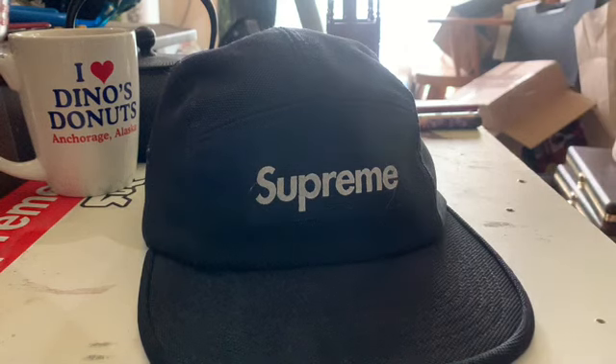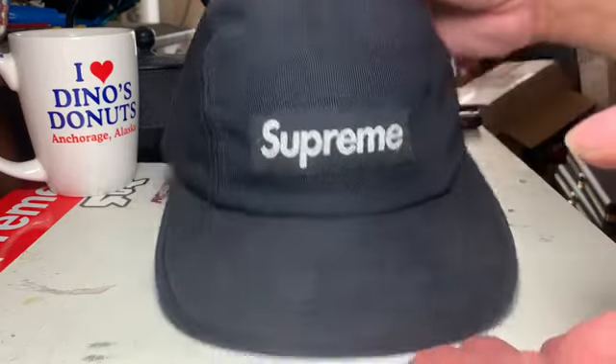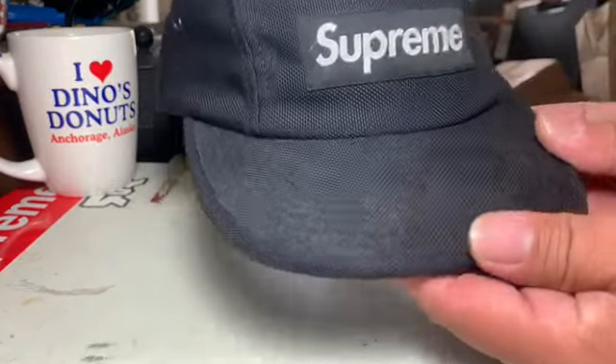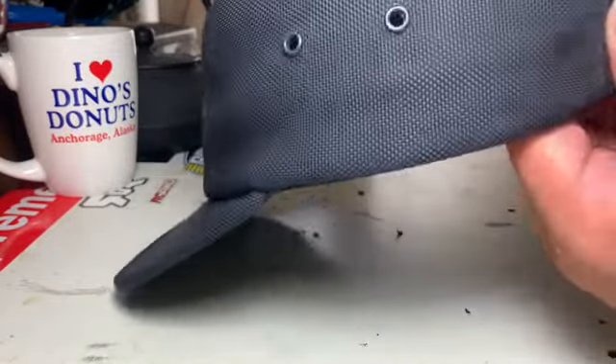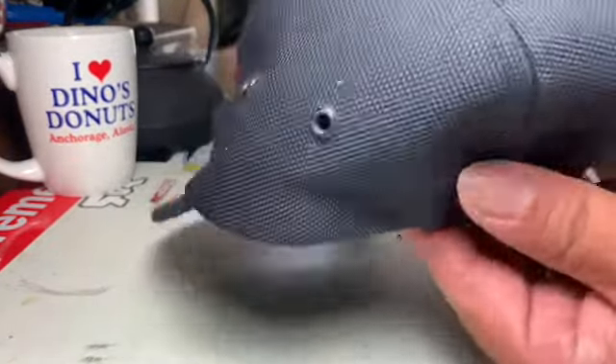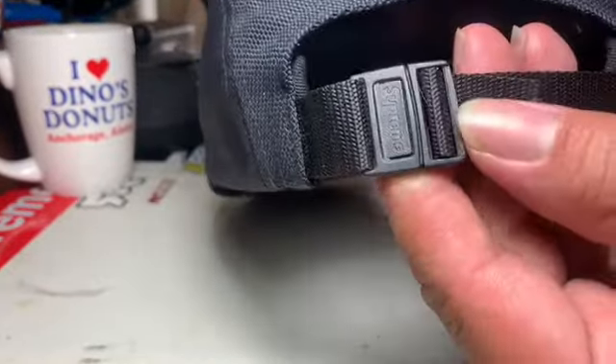Hey guys and gals out there on YouTube, how are y'all doing? Should I turn the light on? Light's better. What we got here is a fall and winter 2019 Black Supreme Military Ballistic Cap Hat. Got a little thing here, got a red one also. But this is my daily driver, shall we say.